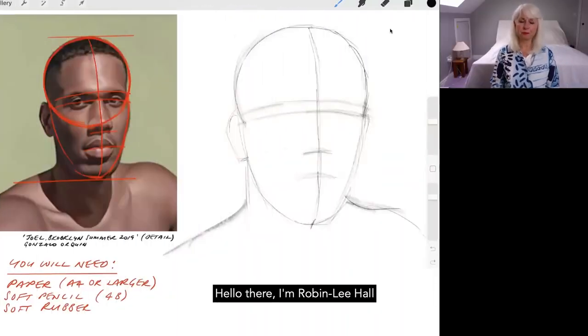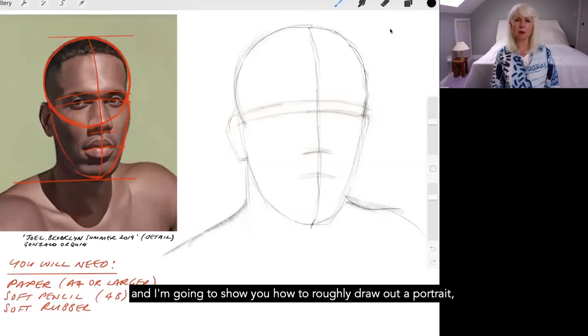Hello there, I'm Robin Lee Hall and I'm going to show you how to roughly draw out a portrait very, very simply using shapes and structure lines.